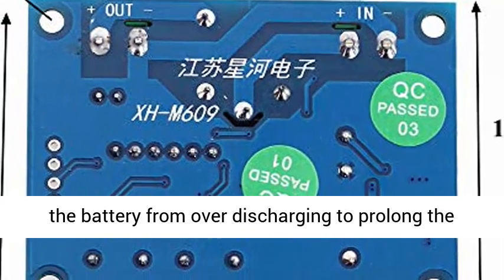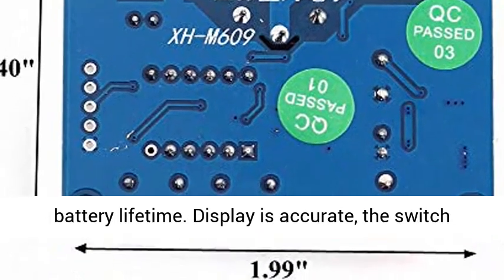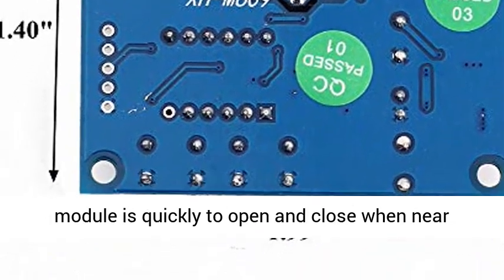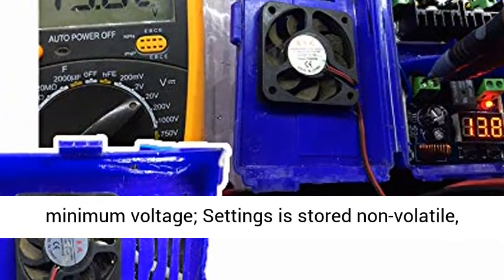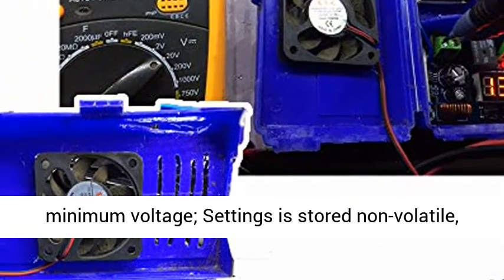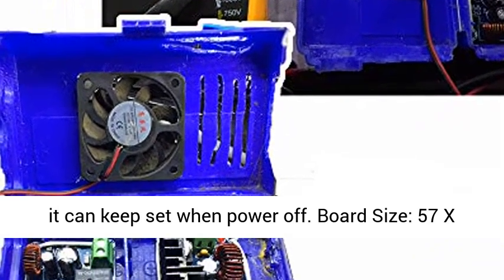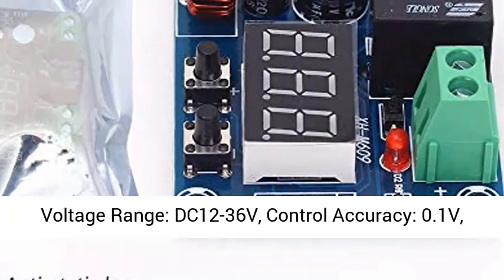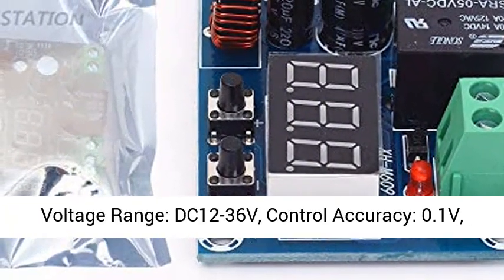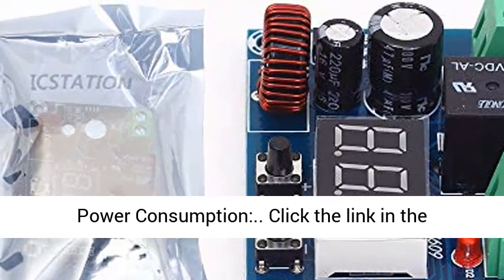Display is accurate. The switch module quickly opens and closes when near minimum voltage. Settings are stored non-volatile — it can keep the set values when powered off. Board size: 57 x 42 x 19 mm (2.24 x 1.65 x 0.75 inch, L x W x H). Input voltage range: DC 12 to 36V. Control accuracy: 0.1V.